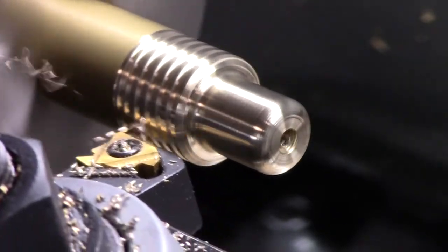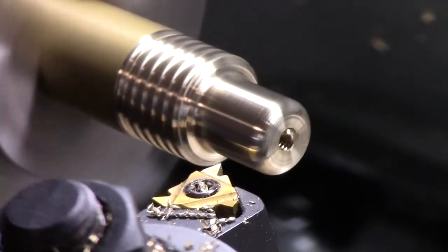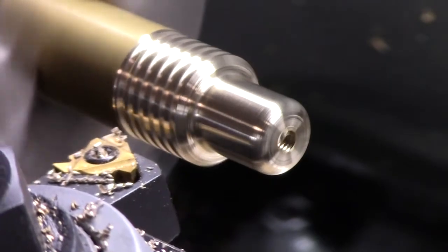Showing off that Acorn, and knowing exactly where it is in the thread, as it deepens the thread with each pass.